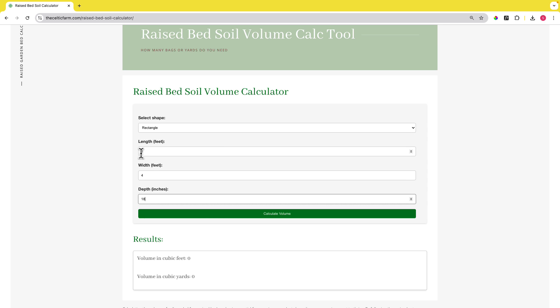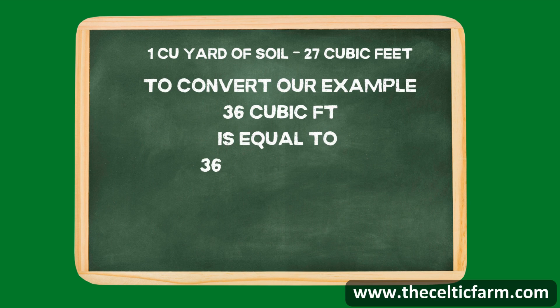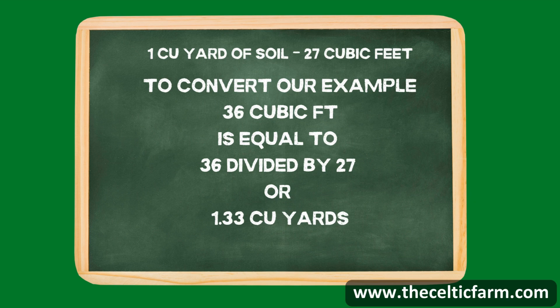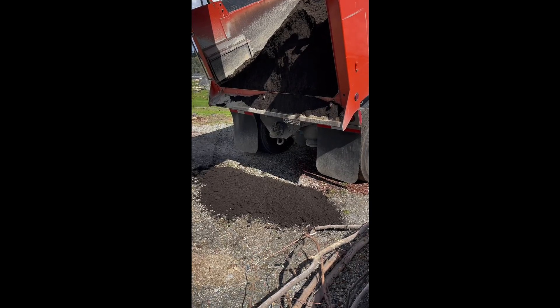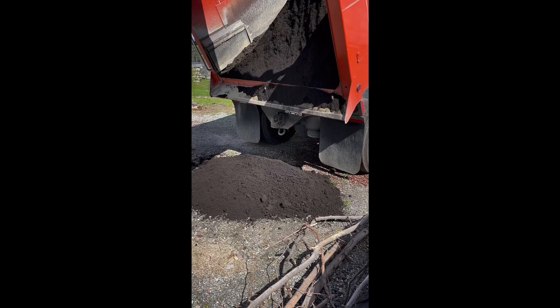Need a lot of soil? Consider buying it by the cubic yard. Most garden centers, or companies that provide aggregate and gravel, can sell it by the cubic yard. One cubic yard covers about 27 cubic feet. For larger projects, ordering soil this way for delivery can be economical and convenient.